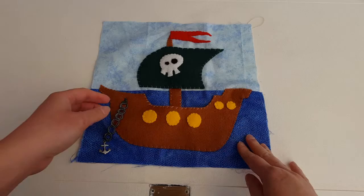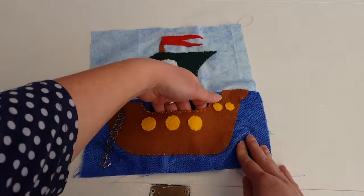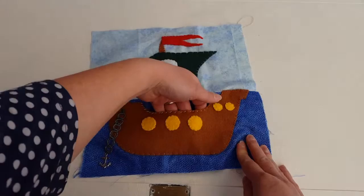Here is our completed pirate ship — everything is now sewn down. Here is my anchor; it is just secured at the top and the bottom, and this bit is sewn on. This section has just got a kind of fake fell stitch going around it, so we have got a little pocket to tuck in our pirates. Please check out my other tutorial where you can make three little pirates to go onto your pirate ship.